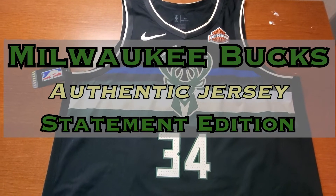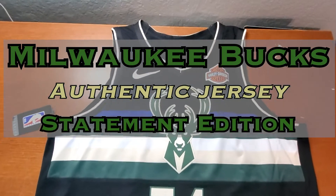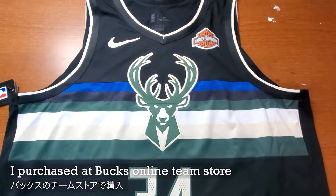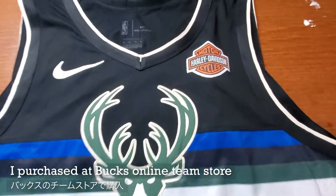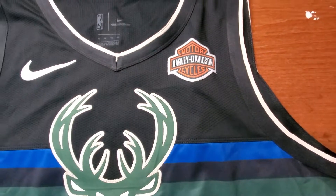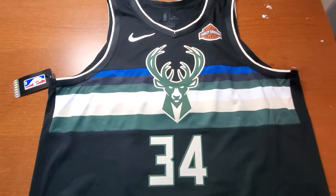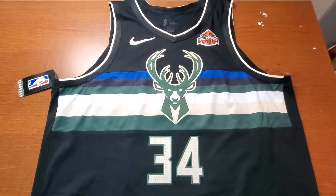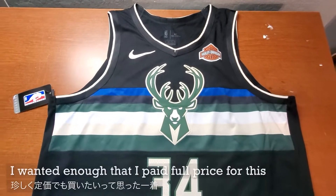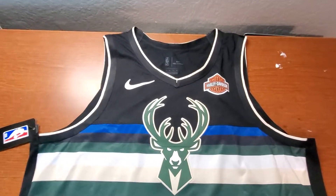This is a Milwaukee Bucks Giannis jersey, and this is an authentic version. I also bought this at the team store directly so I could get this sponsor badge. I always wanted this sponsor badge jersey, but the team store never had a sale. So I was always a little hesitant to get it, but I like this jersey so much that I just paid full price to get this.